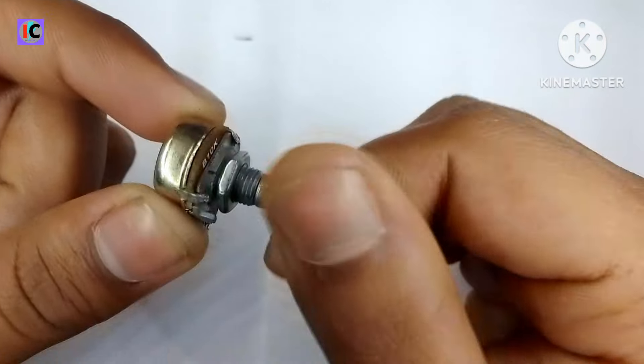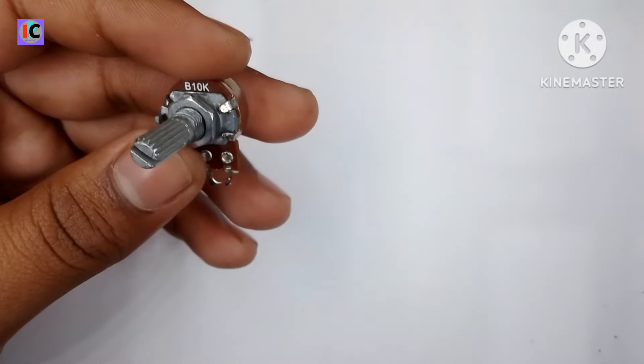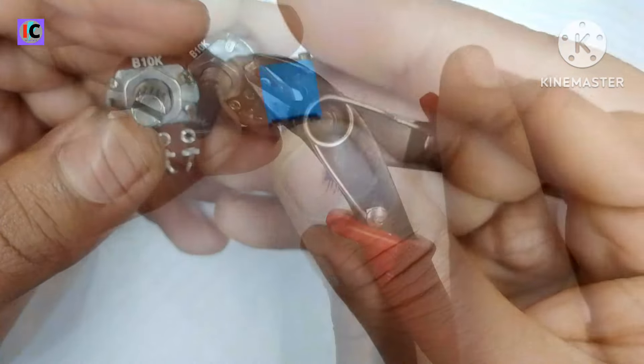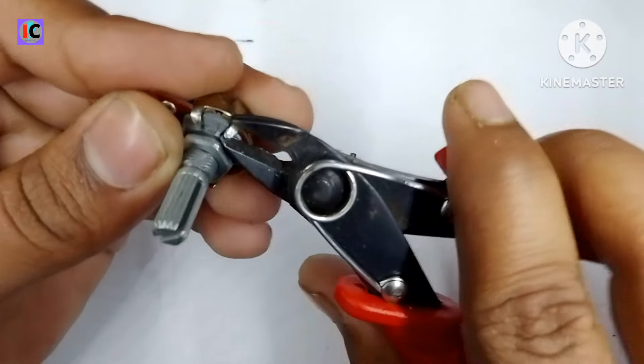Hello friends, welcome back to my channel. In this video I'm gonna show you how to make a very cheap and high precision potentiometer for wearable power supplies. Here I am using an old dead volume-type potentiometer.